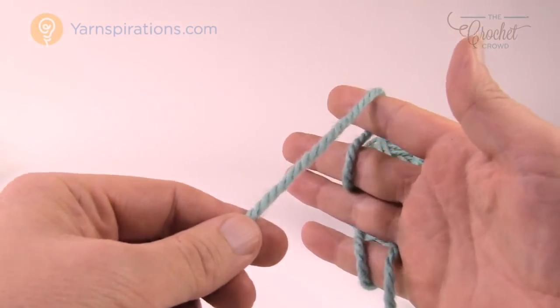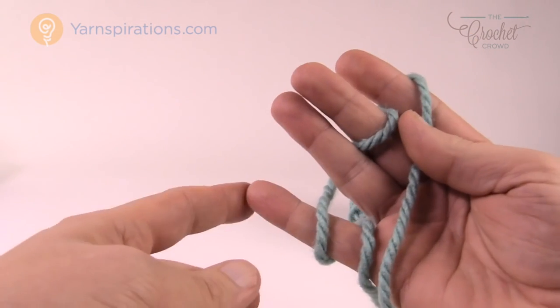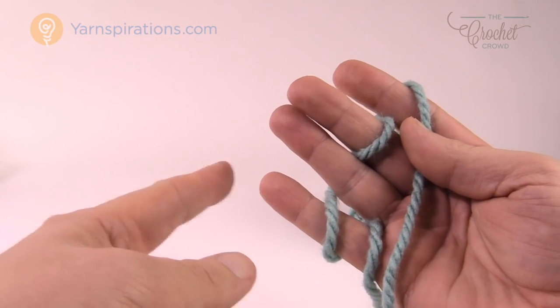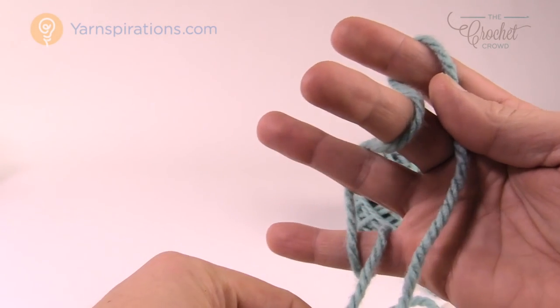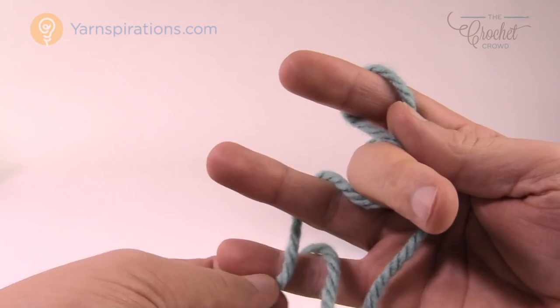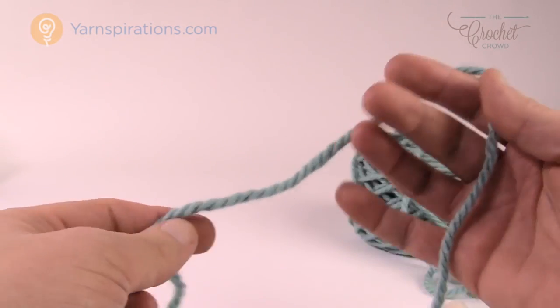If it's in the wrong position, it will constantly fall out of your pinky. If I left my ball on the left, when more yarn is needed it's going to constantly pull and pull out of my fingers. It'd be an annoyance.